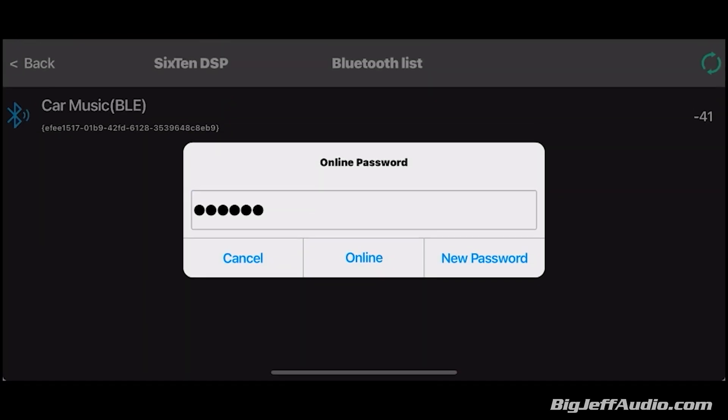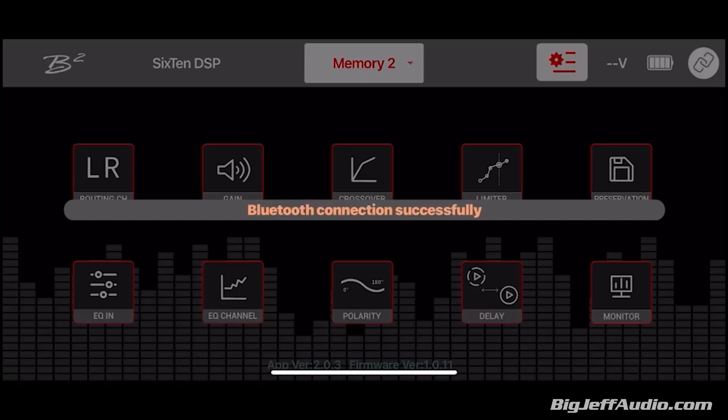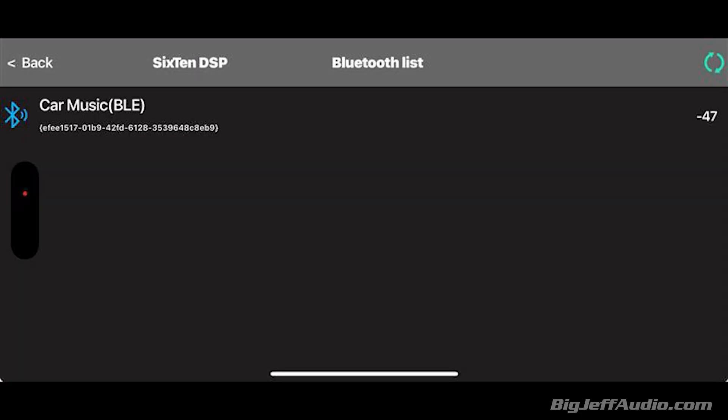It is connecting... and you are in. Very simple. Once connected, you can stream Spotify, YouTube, or whatever directly to the DSP. The first connection — BLE — is only for the app, and that's the same for Android or iOS. If you want to stream directly to the DSP, you will need to go into your phone's Bluetooth settings and look for the 733.